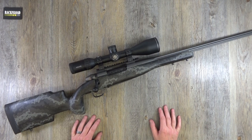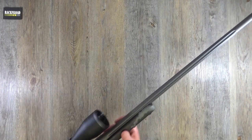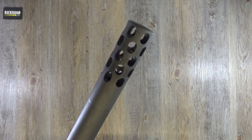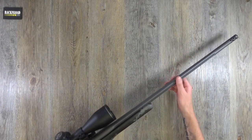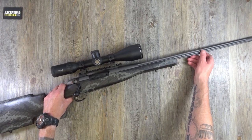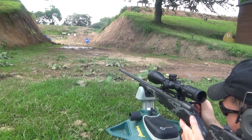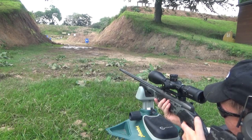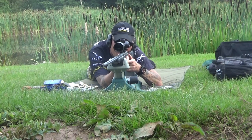So, some specs: 26-inch barrel, fluted, cerakoted. You've got the Accu Brake on here, and boy do you know when you've got that thing on — I really should have canned it. It makes a bit of noise, and I was shooting prone. I've not long got back from the range and I think I've still got dust and bits of grass in my hair where this thing was just throwing up everything around me.